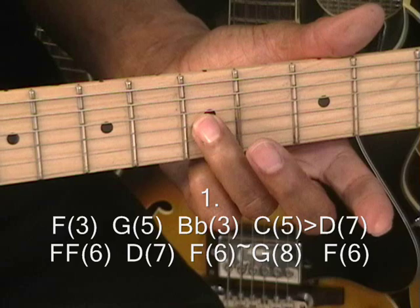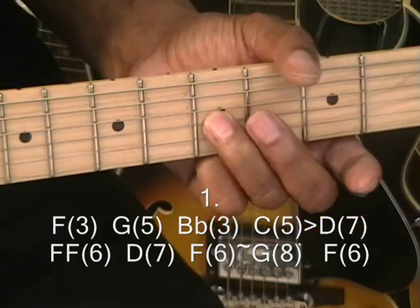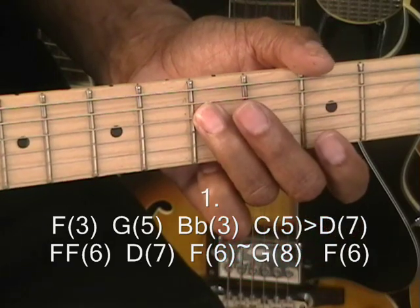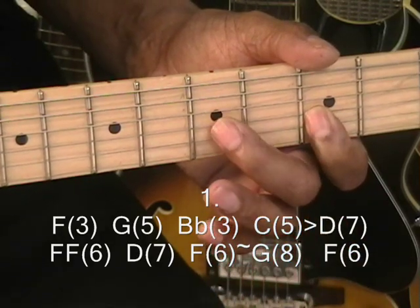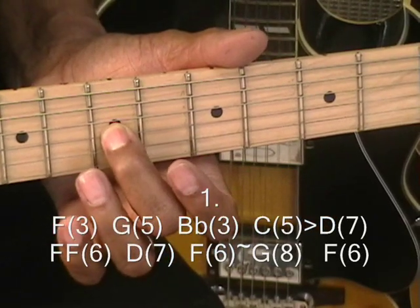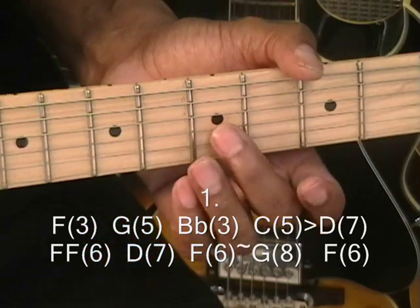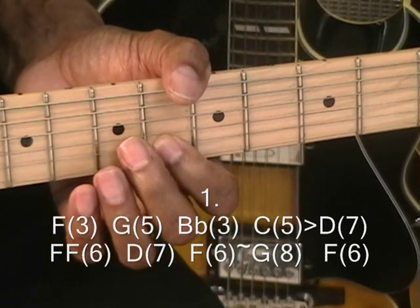And then we're going to slide from C at the 5th fret — this is on the G-string — slide from C to D with the 1st finger. Then I'm going to take my 2nd finger, or middle finger, put it on the C note at the 5th fret, slide up to the D note, then to the F note, and that F note is at the 6th fret.